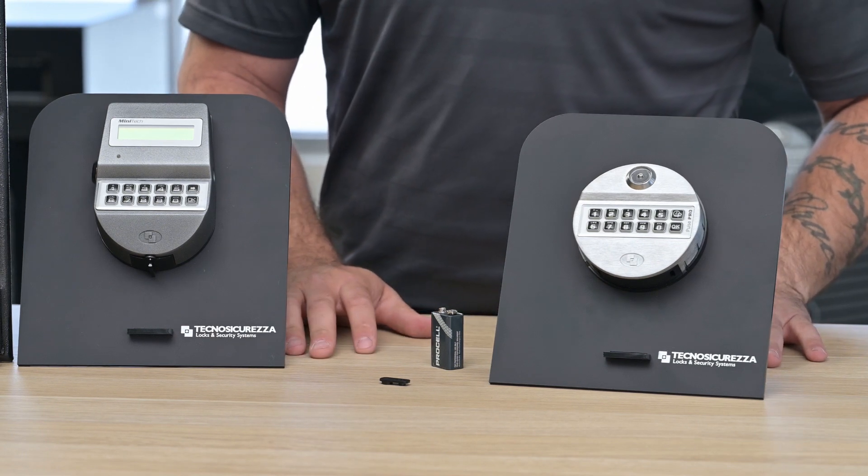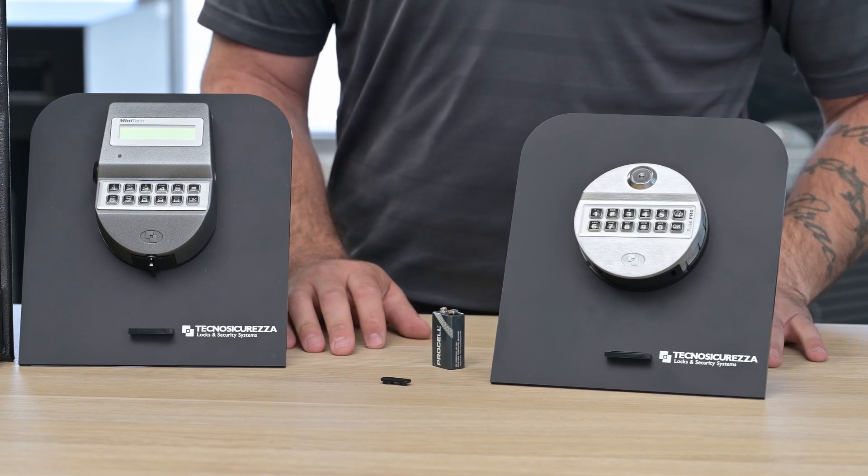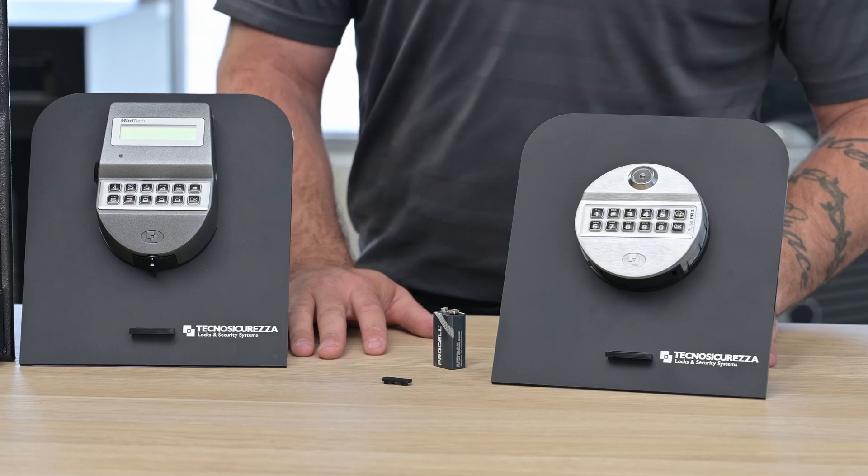The code you had programmed in prior to the battery change will always be retained in the lock, and you'll be able to open and function your safe as normal.